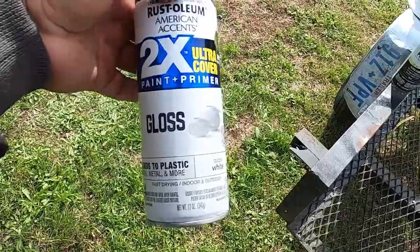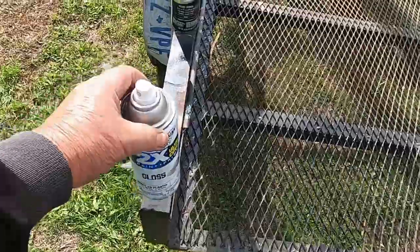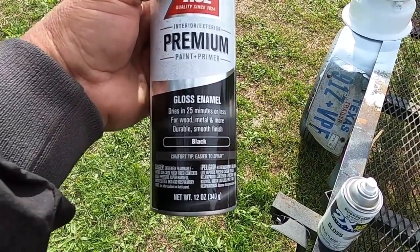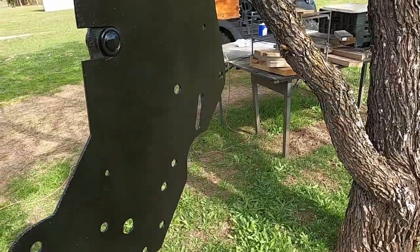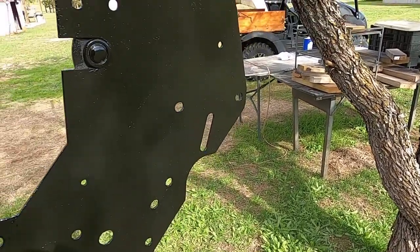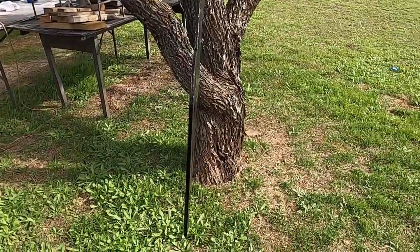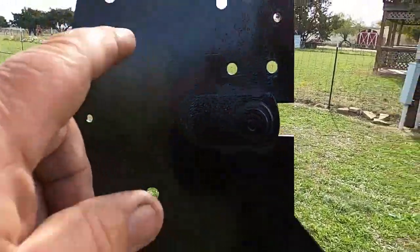I think I prefer this Rust-Oleum paint plus primer. Unfortunately I didn't have any more in black, so I went to Ace Hardware and got their premium — it does say paint and primer, but it's just different. The wind's kicking up, but you can tell when you put paint on it, you can see the defects. I need to do a little bit more filing around there; this is the first coat.